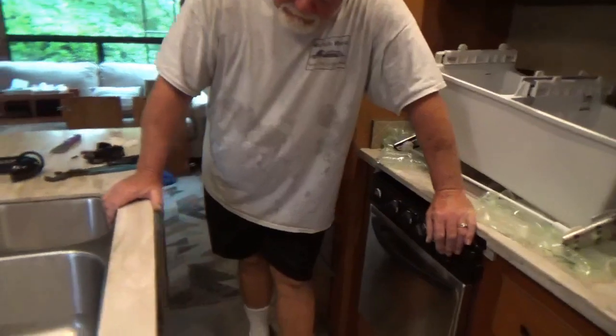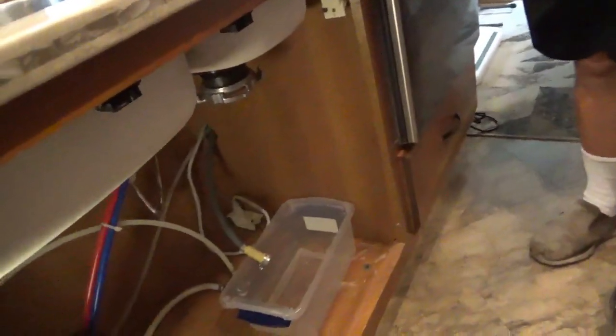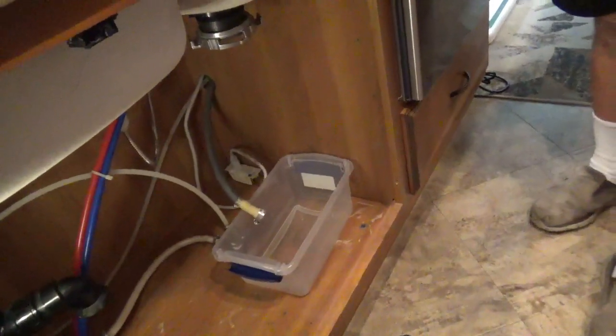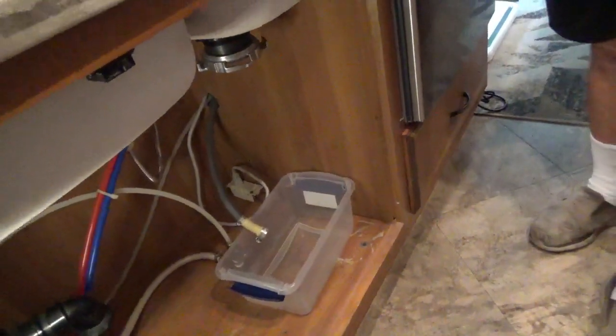It had that nasty garbage disposal in there, and I think I'm going to delete that, get rid of it. Because there's no reason for a garbage disposal in an RV, unless you want to pump a bunch of chunks into your tank. So you recommend no garbage disposal? I recommend no garbage disposal.